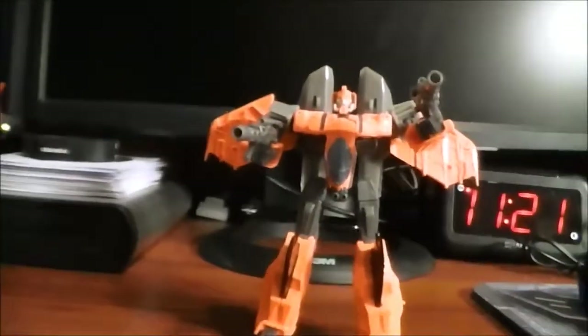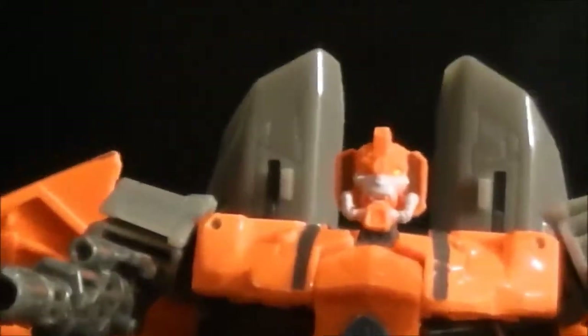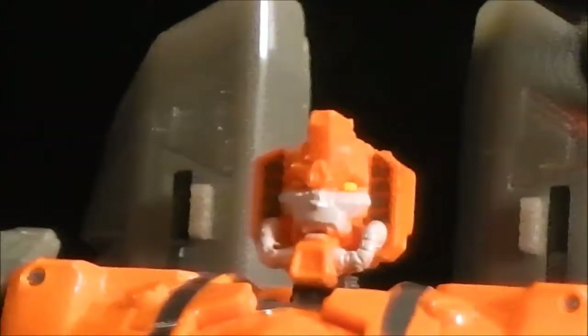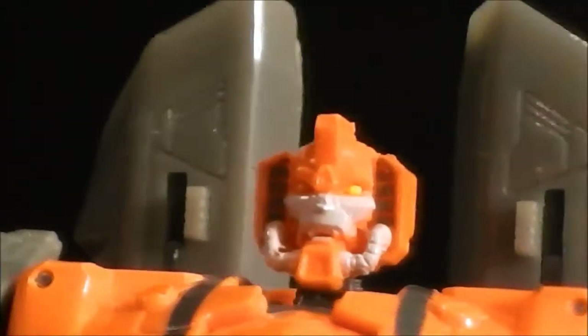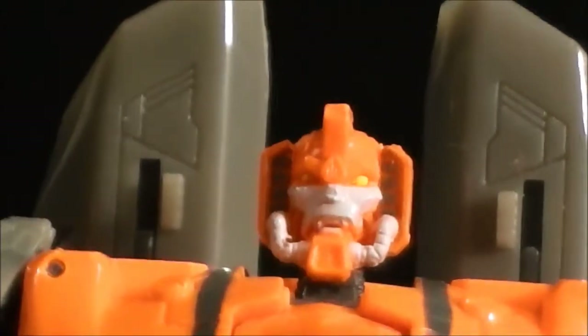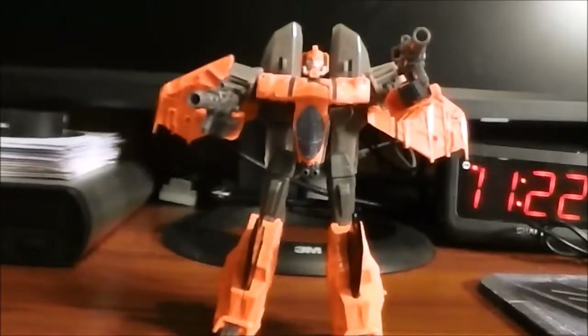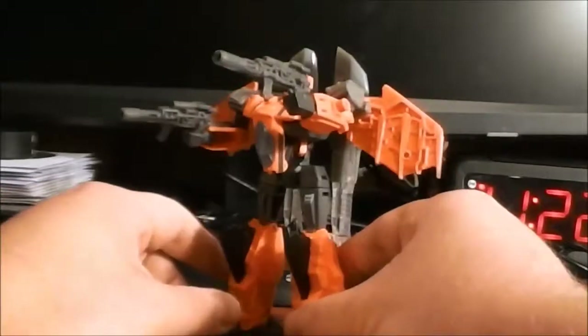Let me go ahead and zoom in so you can see some of the detail. He has got one crazy looking head sculpt — that looks like a vampire Transformer to me. You don't see that every day. I actually really like the way that looks just because it's so unusual for a Transformer. Overall, the detailing from the vehicle mode carries over very well to the robot mode.